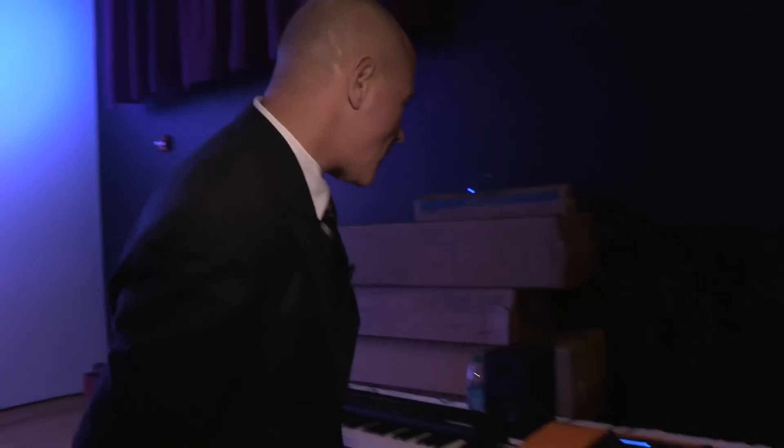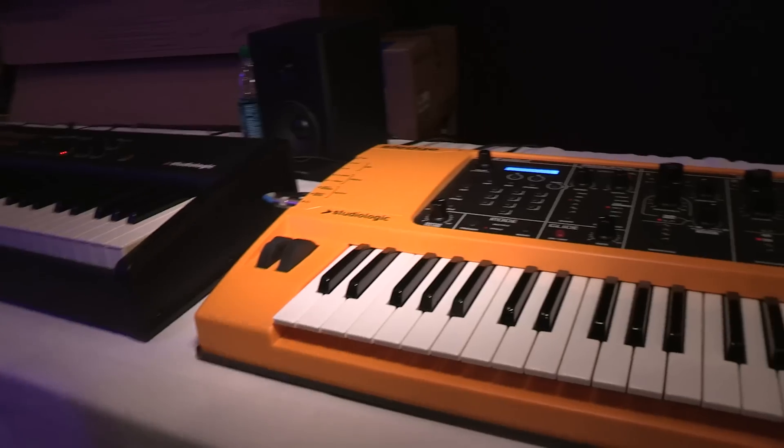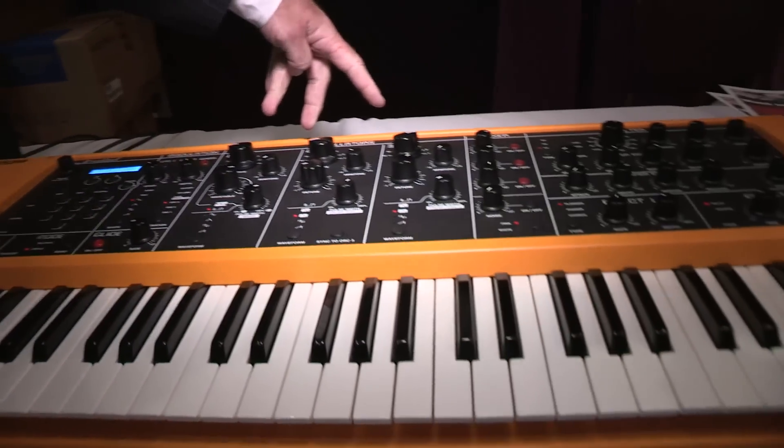My name is Brian Pistone. I'm the National Sales Manager for StudioLogic. Here we're going to talk to you a little bit about the new StudioLogic Sledge. This is an eight-voice polyphonic synthesizer with three oscillators per voice.